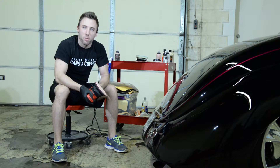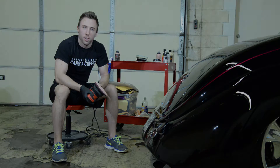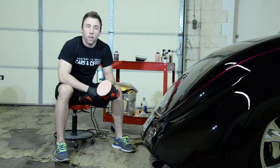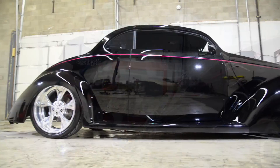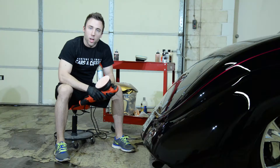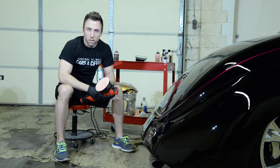Zach McGovern here for DetailedImage.com, and today I'm going to walk you through a two-step paint correction process. We're in the shop here today with this really cool 1937 Ford Coupe. The paint is covered in swirls and scratches, and the owners brought it here for us to correct it in order to remove as many defects as you can with a two-step paint correction process.